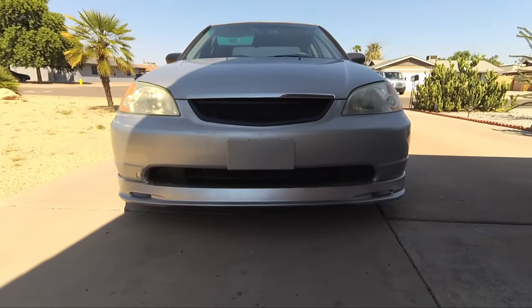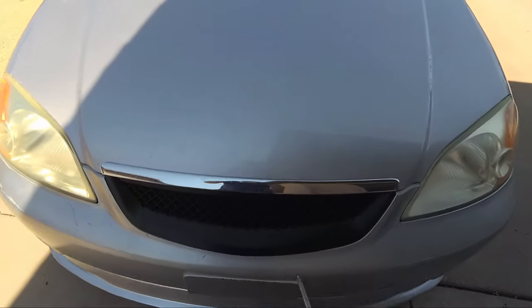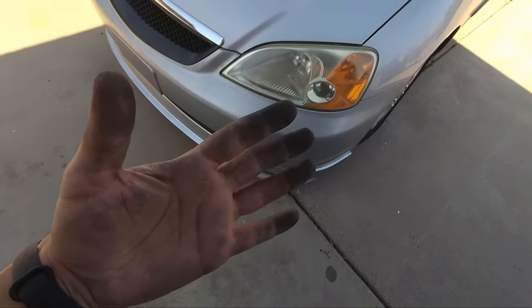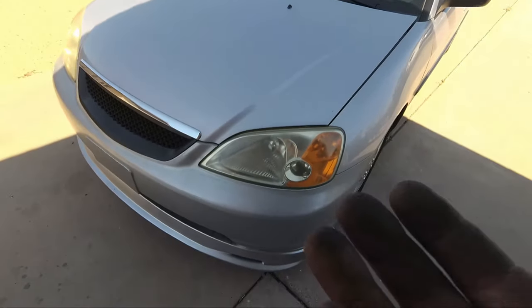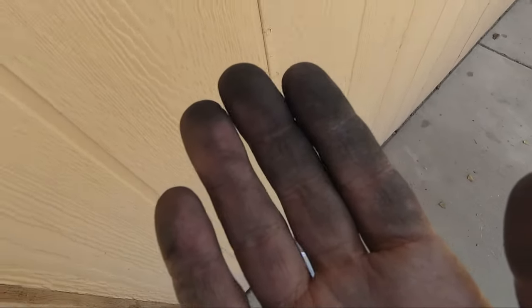It looks really good. It is definitely different. Not sure what I'm going to do with this little chrome piece up here. And now that I'm done, I'm going to need to wash my hands — that is just about 20 years of dirt stuck on my hands from these bumpers.